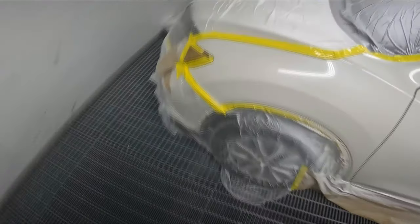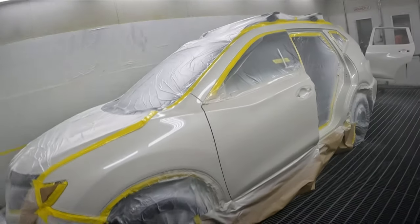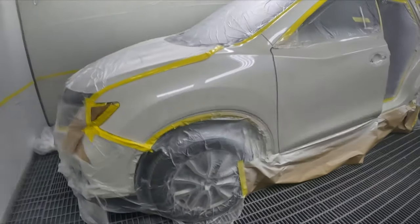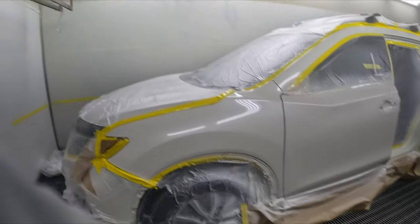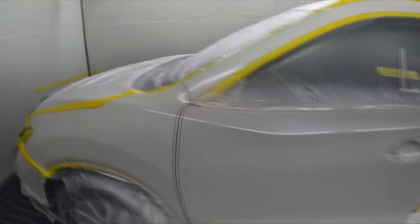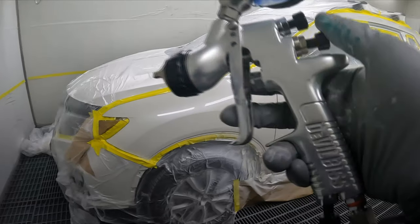I nearly swore — I nearly dropped an F-bomb, but I didn't. So there you go guys, that's actually not a bad shot. I think I can see a little bit of a difference in the color — I think it's a touch yellow maybe — but it blends all around, it blends everywhere. It's funny how sometimes the ones that look good on camera look bad to the eye and vice versa.